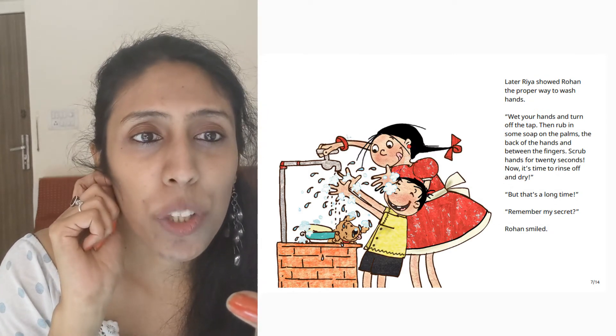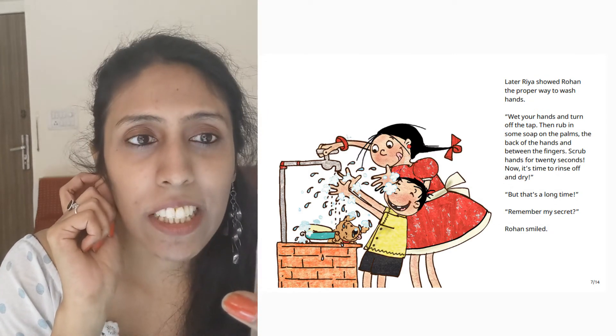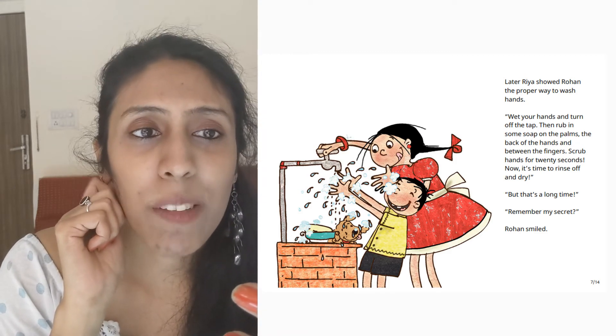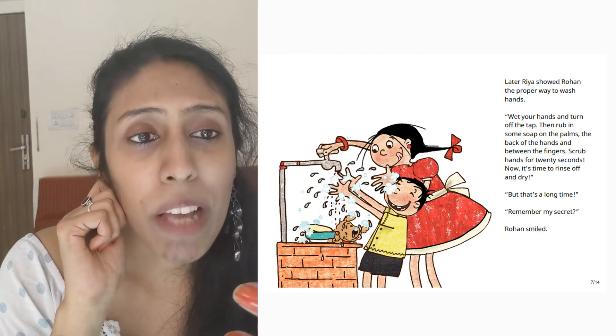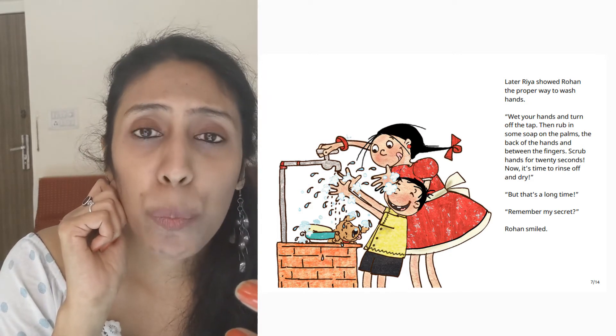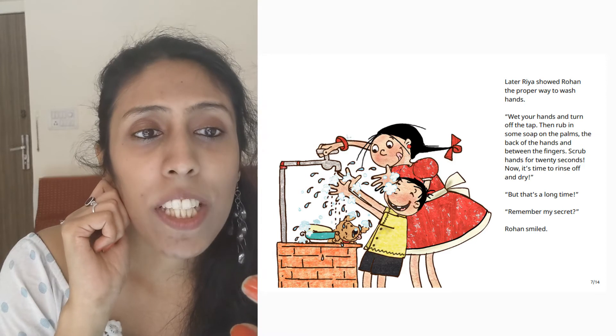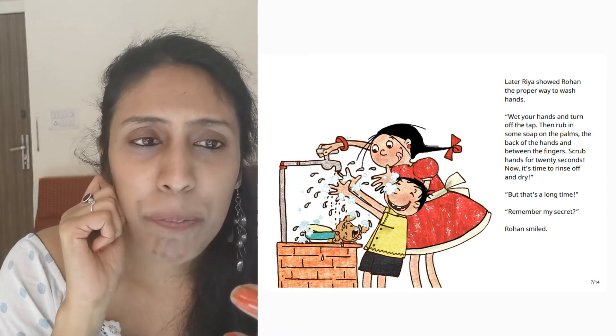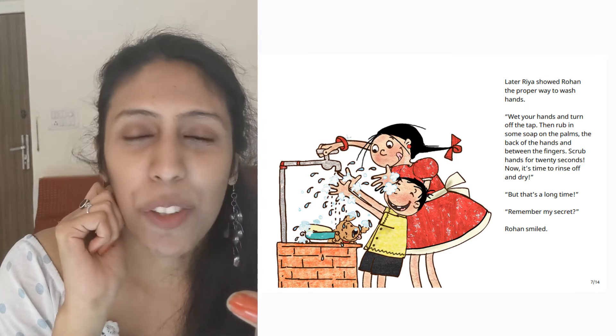Later, Riya showed Rohan the proper way to wash hands. Wet your hands and turn off the tap. Then rub in some soap on the palms, the back of the hands and between the fingers. Scrub hands for 20 seconds. Now it's time to rinse off and dry. But that's a long time. Remember my secret. Rohan smiled.